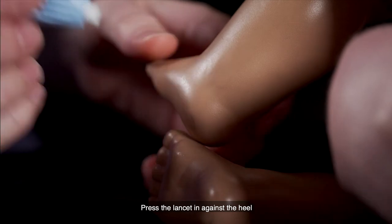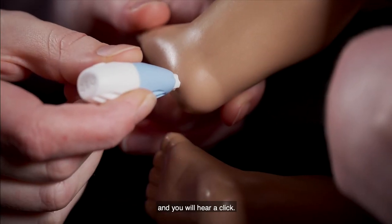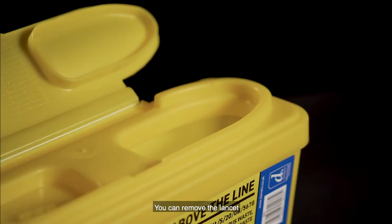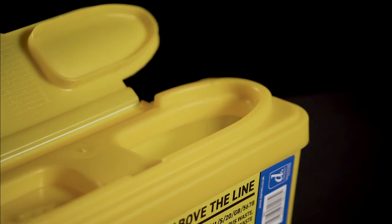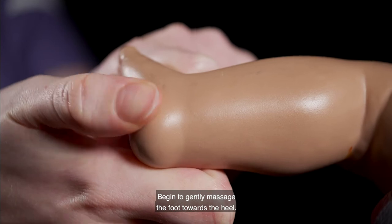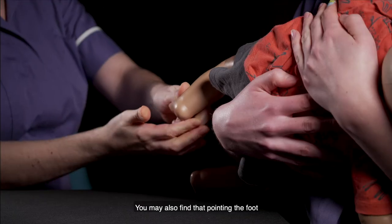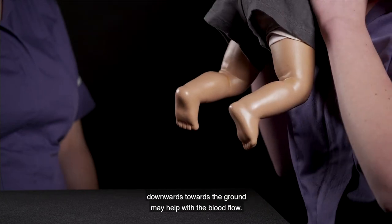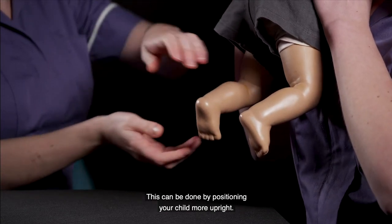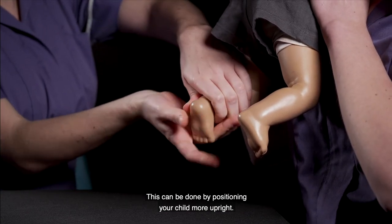Press the lancet in against the heel and you will hear a click — this has pierced the skin. You can remove the lancet and place it safely into the sharps bin. Begin to gently massage the foot towards the heel. You may also find that pointing the foot downwards towards the ground may help with the blood flow, which can be done by positioning your child more upright.